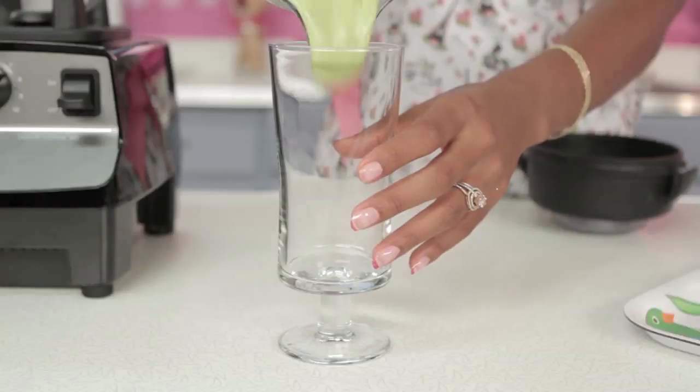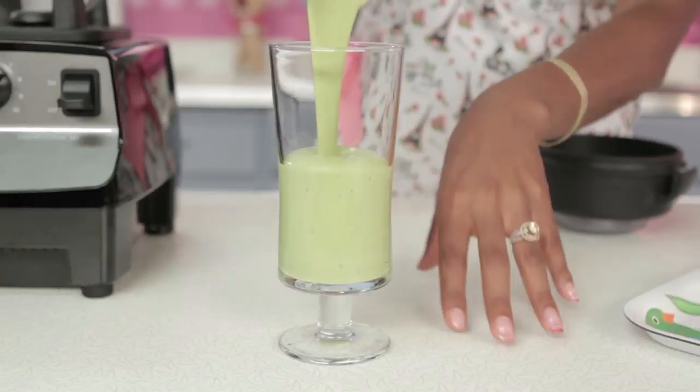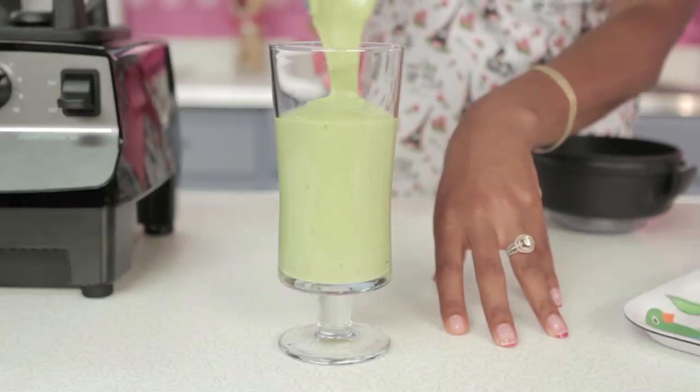My number one avocado smoothie is ready. It's rock and roll! Oh man, it smells delicious. That almond and agave mix, it just smells really good.